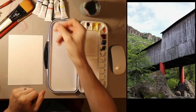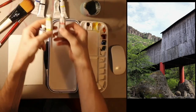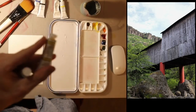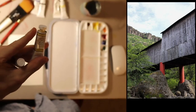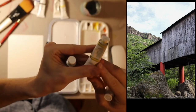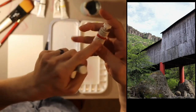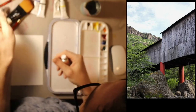It looks a lot like watercolor, especially because I have the same company's watercolors. They look exactly the same, but in small writing — I'll focus my camera — it says 'artist watercolor' on this one.